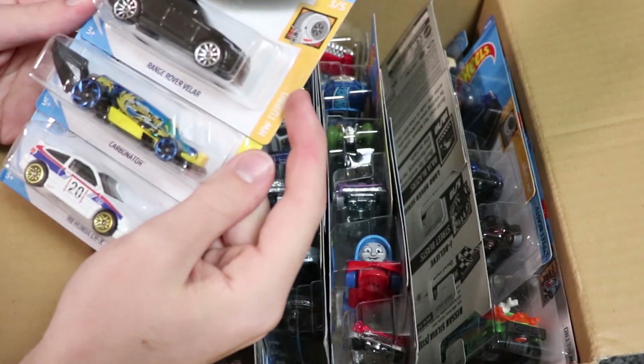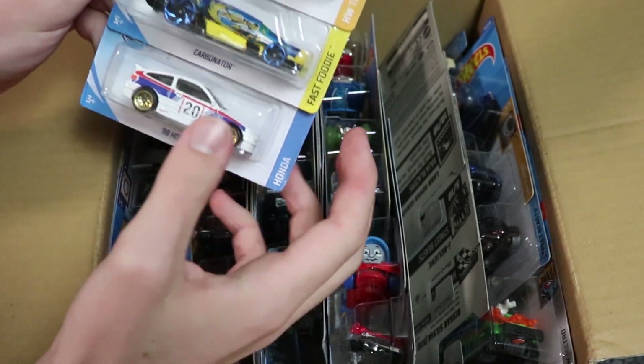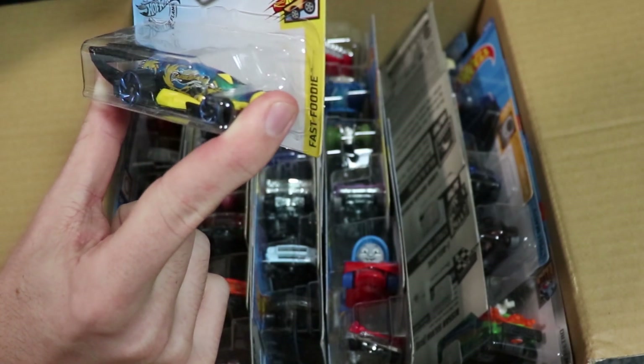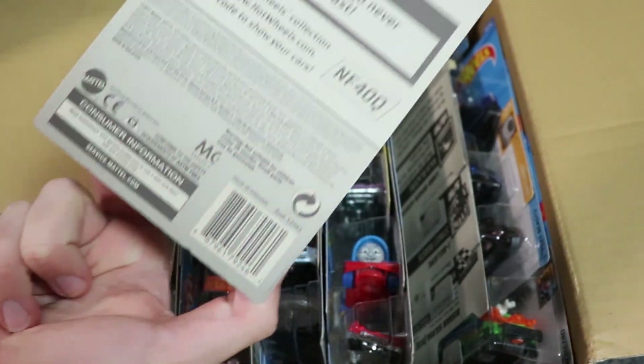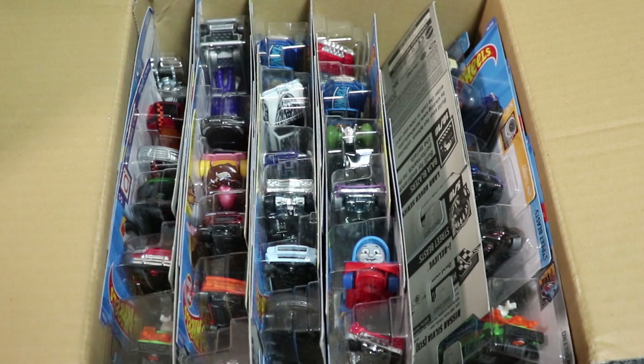All right, now let's continue the case unboxing. Next up we have the Range Rover Velar, Carbonator, and the Honda CRX. The CRX we saw earlier in the cases, but the Carbonator I believe is new for this case. And look at that — it opens water bottles, so that is a pretty neat feature.